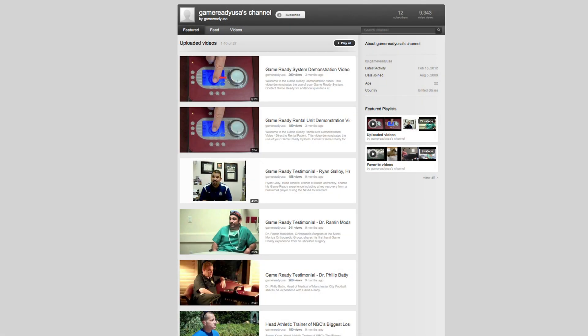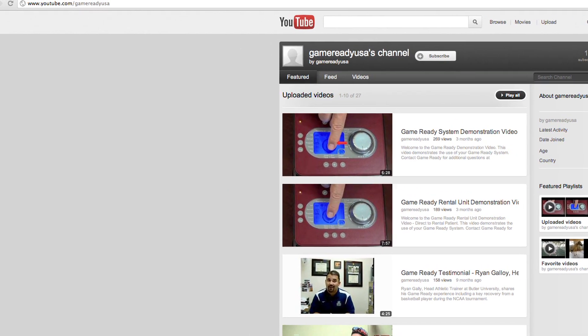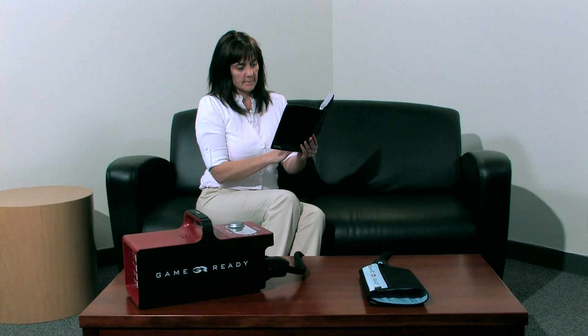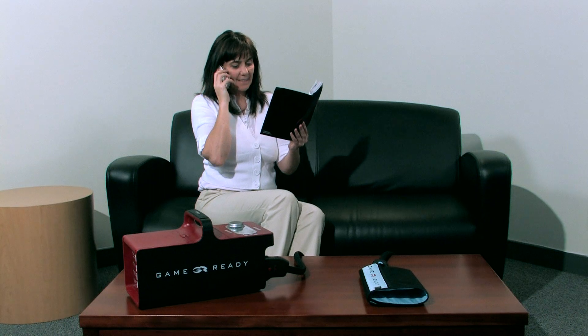For instructions on other GameReady wraps, you can view our other videos at youtube.com/gamereadyUSA. Please review your user manual or call our customer service department at 1-888-426-3732 for all troubleshooting instructions.